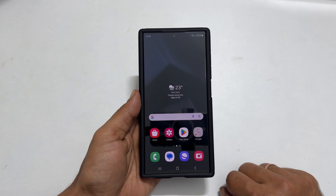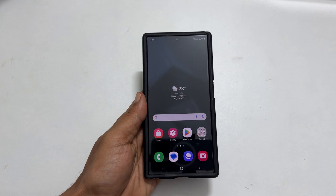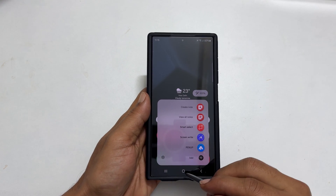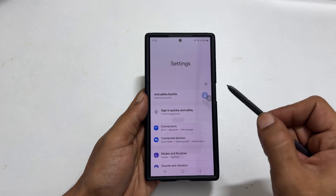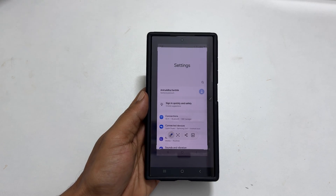The first method is by using S Pen gesture. So take out the S Pen and go to any page or an app you want to screenshot. Now press and hold this button on the S Pen and shake it quickly like this. It takes the screenshot and you get this toolbar.